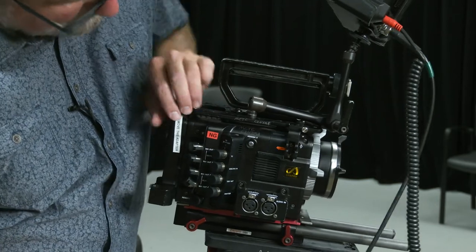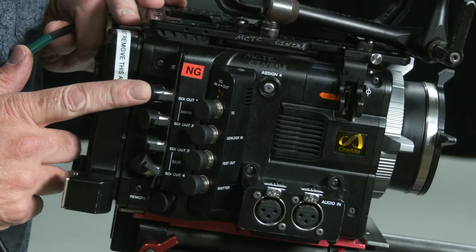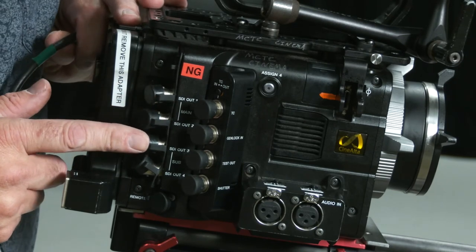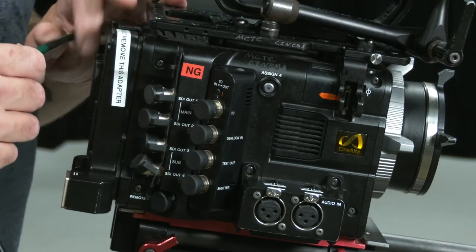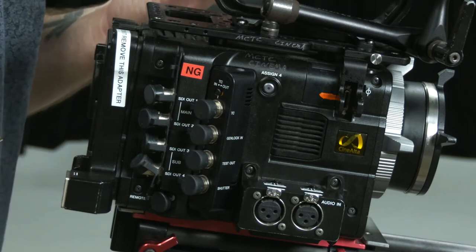We have lots of different SDI outputs right here. Along this path I have SDI out from the mains one and two, and SDI out three and four from the subs. This is going to be very important later on when we're actually setting our LUT for this camera.